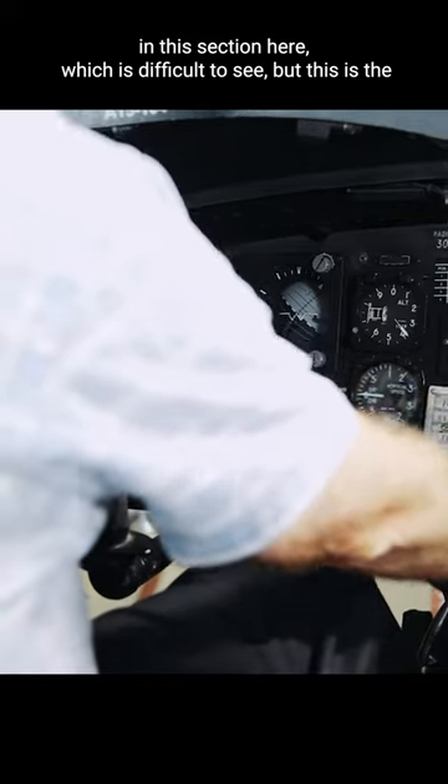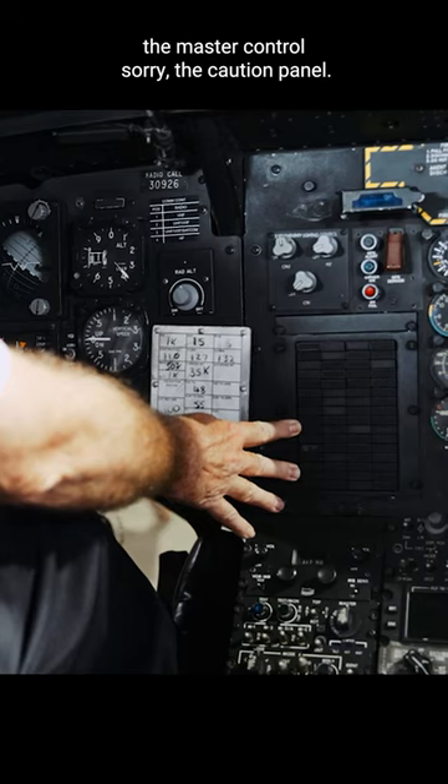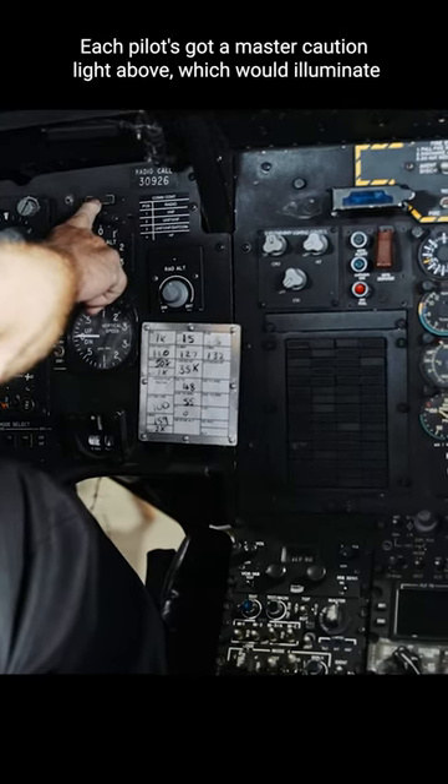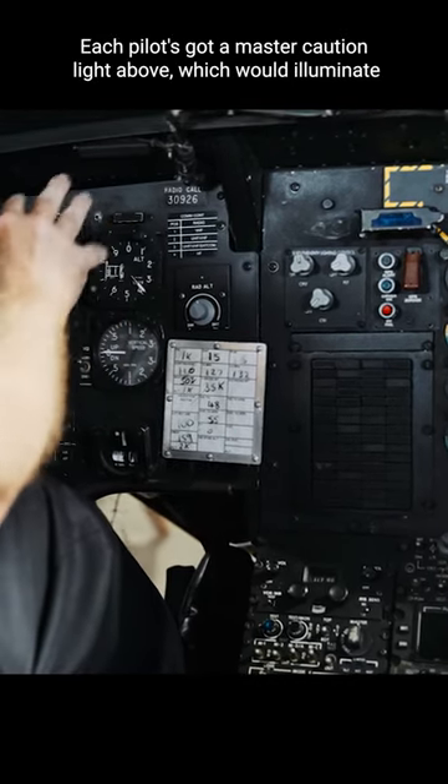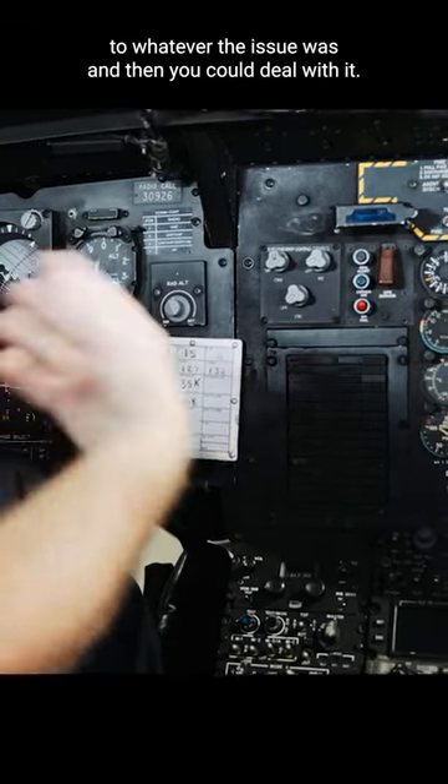In this section here, which is a bit difficult to see, this is the caution panel. Each pilot has a master caution light above, which would illuminate if something happened down here, just to draw your attention to whatever the issue was, and then you would deal with it.